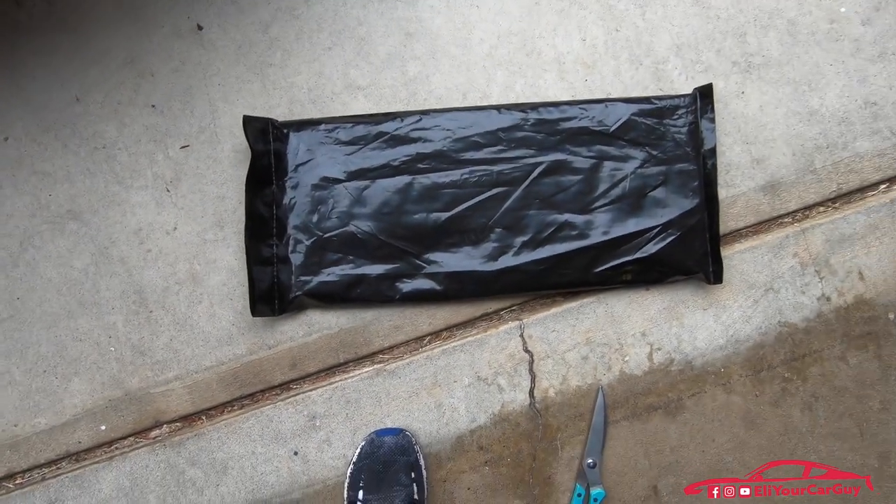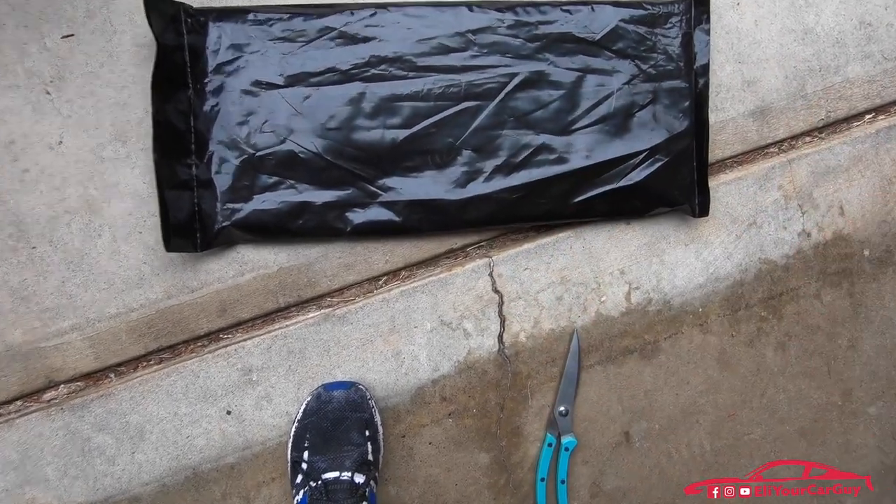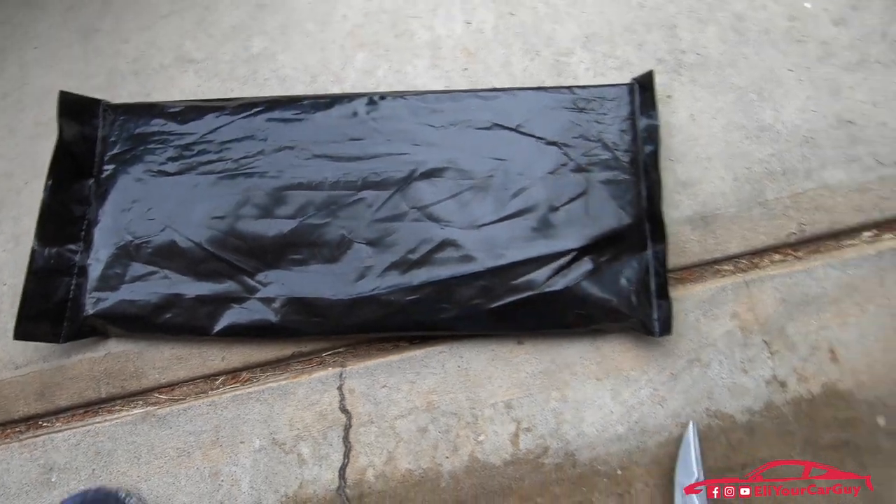Here we have the one that I ordered just now. I ordered this just a few days ago and it showed up within just a few days. I did pay for the FedEx option — it's a little bit extra to have it show up quicker.